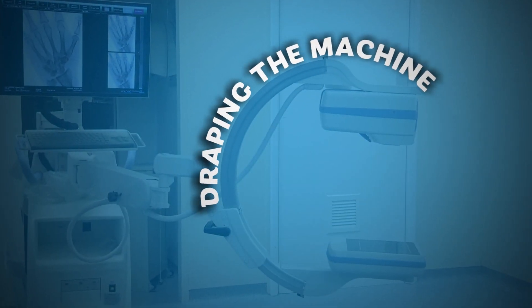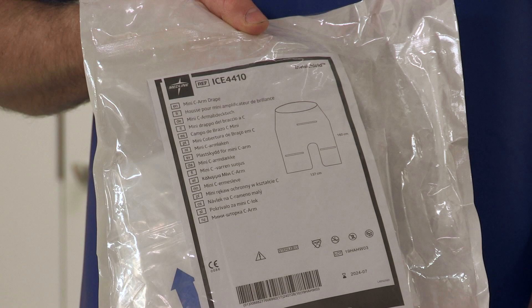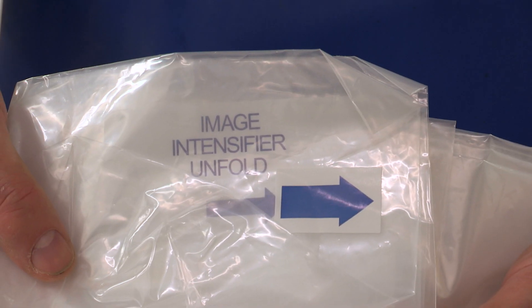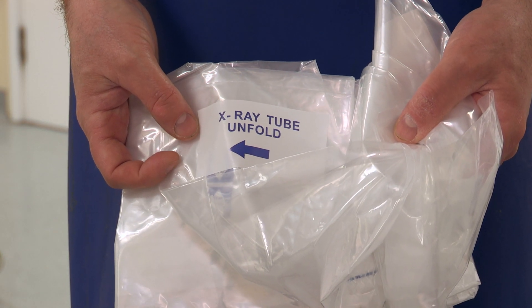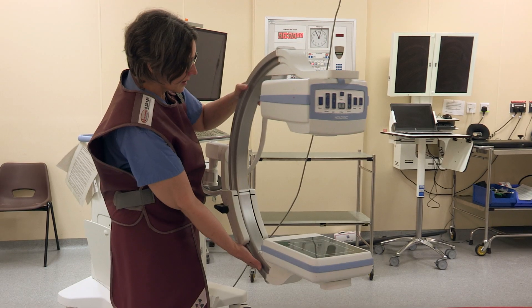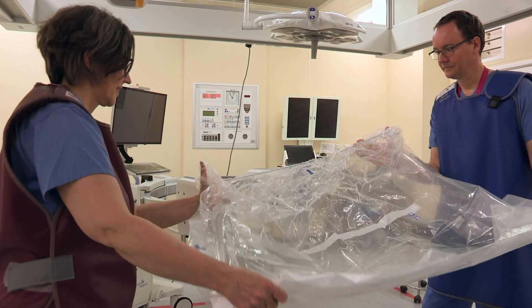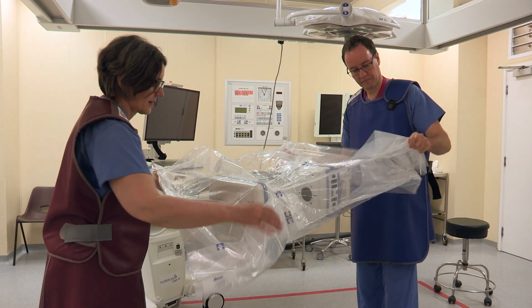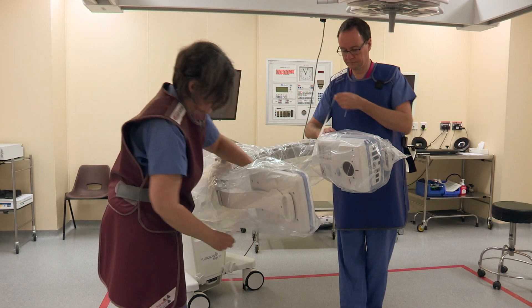Draping the machine: often a simple shower cap is suitable; however, sometimes you will need to put on a full U-drape. The drape comes out of the packet with labels for the X-ray generator and the image collector. Whilst this can be done single-handed, it is easier to do with two people. Turn the C-arm horizontally, put your hands within the sterile elasticated part of the drape, and stretch it over the C-arm. Unfold the plastic so that the machine is covered and secure with ties.